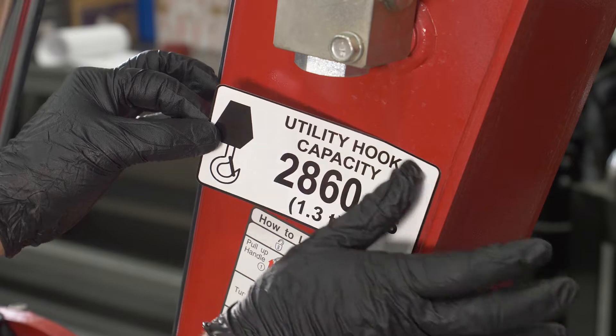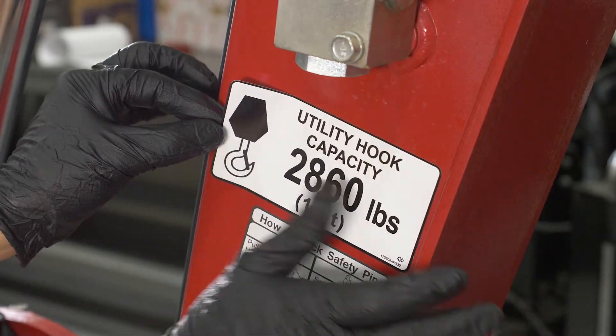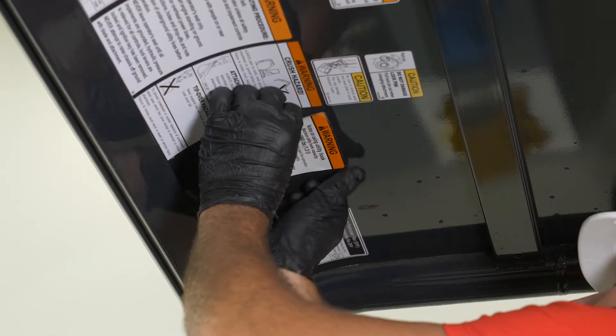Installation of decals. Rated capacity labels must be installed on the side of the arm and in the operator station.